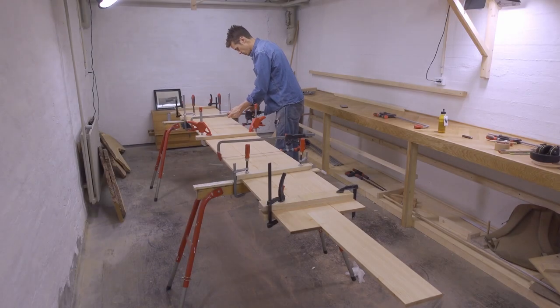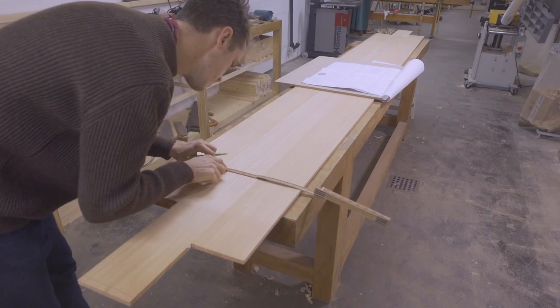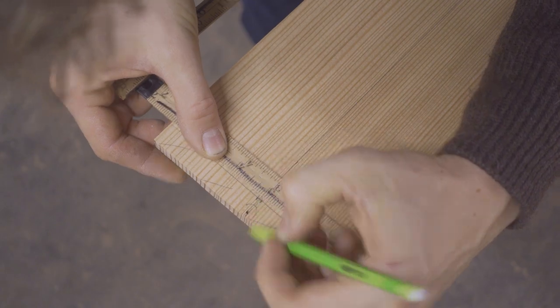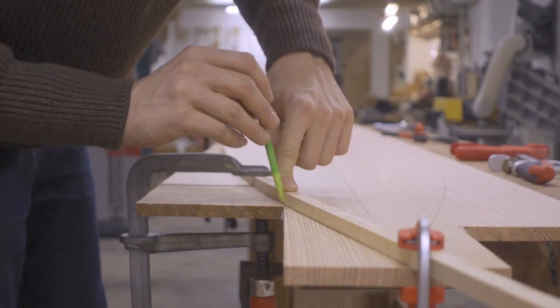The first steps in the construction process are to get the various structural parts of the boat ready. First, I'm building the bottom panel. This panel is glued up from several narrower boards, and I'm laying it out by taking coordinates from the table of offsets. Then I connect the points with a flexible wooden batten and cut out the shape.